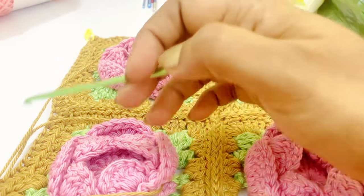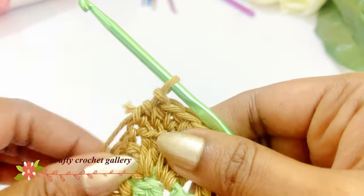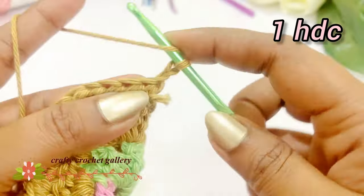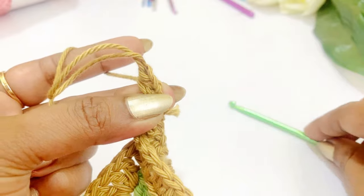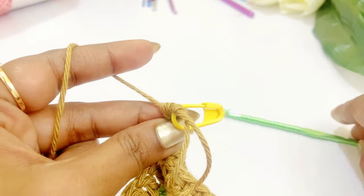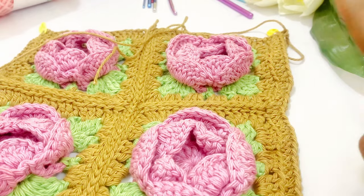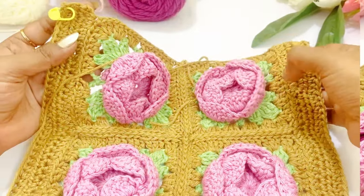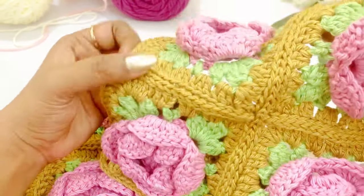Now we have completed working one row of half double crochet. For the next row, work a chain two, then into the same chain space work a half double crochet and place the marker on top of the half double crochet. Continue to work the half double crochet throughout the round — work half double crochet for two more rounds. After working the half double crochet, we are going to join the other piece.